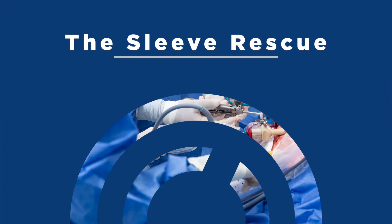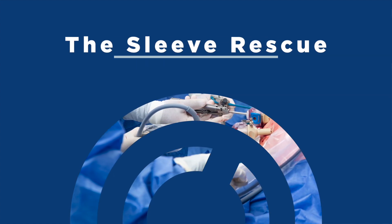The Sleeve Rescue. Hi, I'm Dr. Ortiz. Revision surgery is sometimes necessary after a gastric sleeve, either because it failed to produce enough weight loss, because of weight regain, or because of undesirable symptoms like acid reflux.